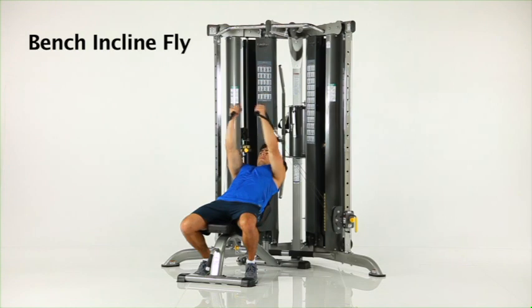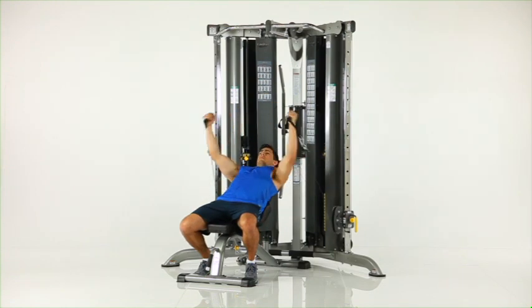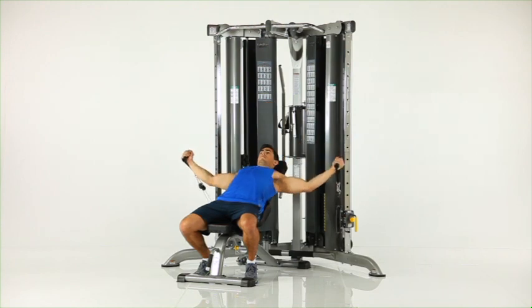Bench incline fly. Assume an incline position on the bench facing away from the machine as shown. Begin with your arms spread wide to your sides. With elbows slightly bent, pull the handles together over your chest while maintaining a slight bend to your elbows.